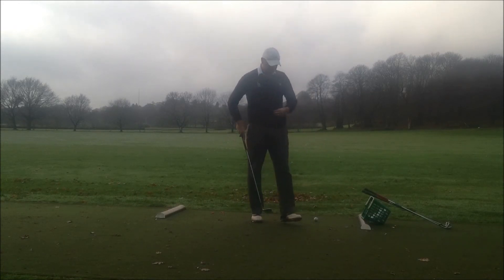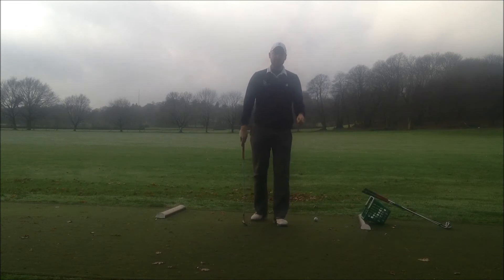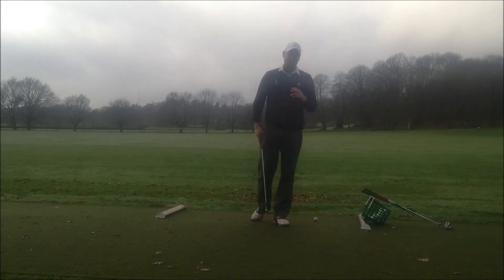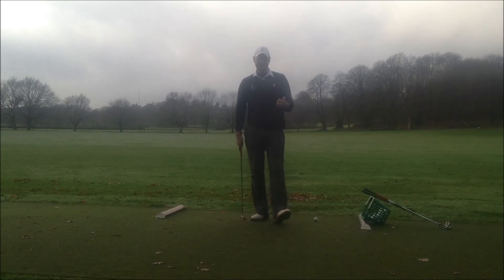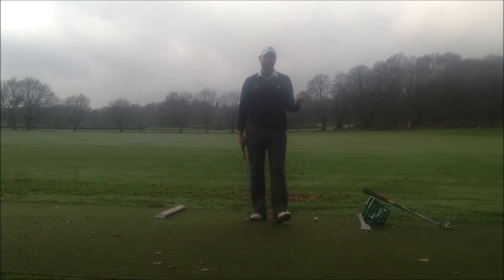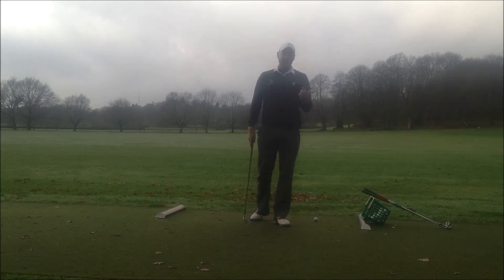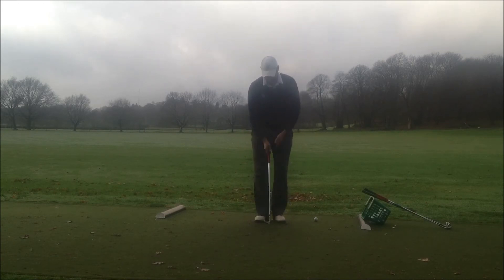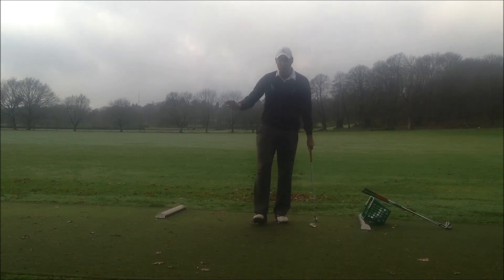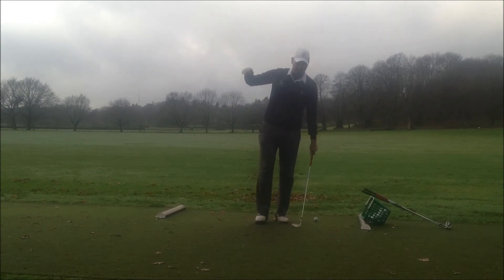To control the distance the shot goes, there are three ways we can look to do this. Firstly, we can change the club — just like a full swing, changing the club is going to make the ball go different distances. We can also change the length of swing: a third of a swing, two-thirds swing, and then a full swing — or it could be quarters, halves, three-quarters.